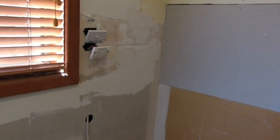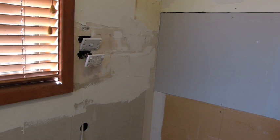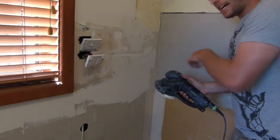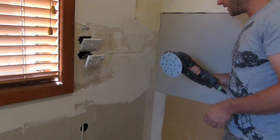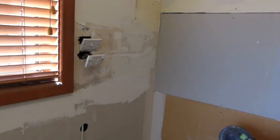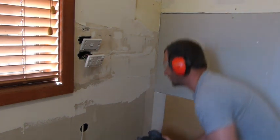Now I'll do some sanding on a really rough coarse section over here, and you'll be able to see the difference without dust extraction. Same pad, 120 grit again — the only thing is I don't have the dust extraction unit on. And here we go.